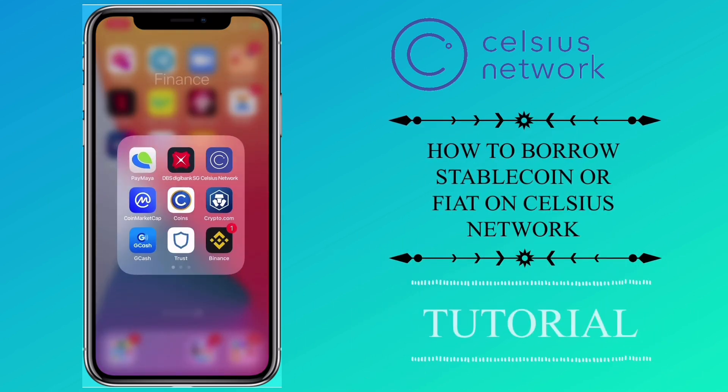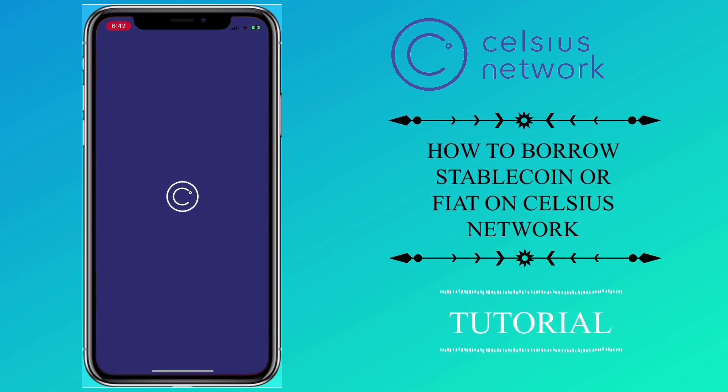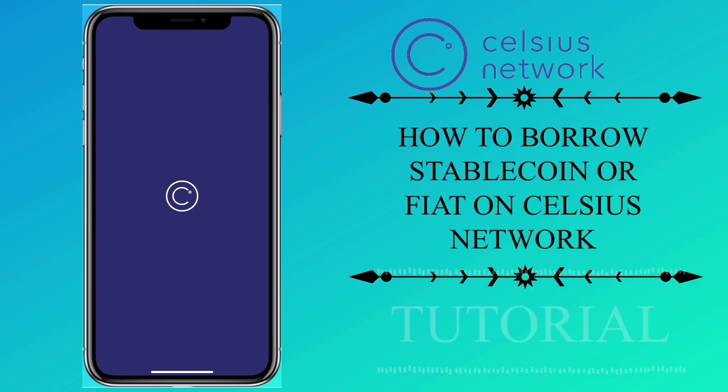Hello, welcome to my channel. In this video, I'll teach you how to borrow stablecoin or fiat on Celsius Network.